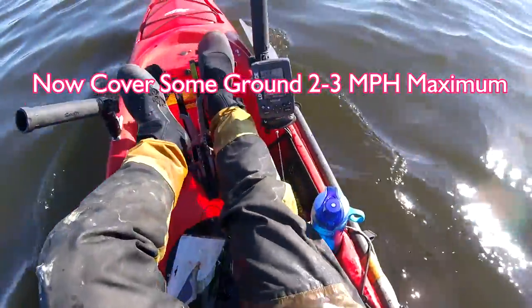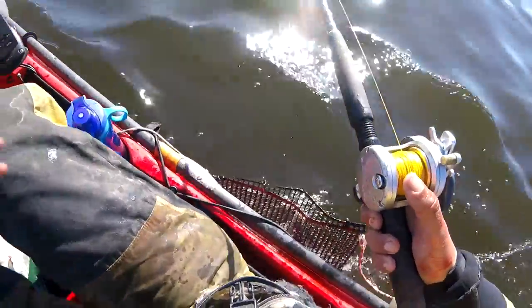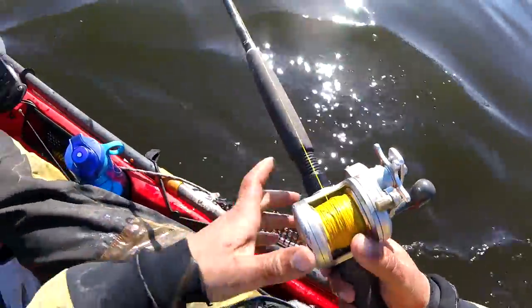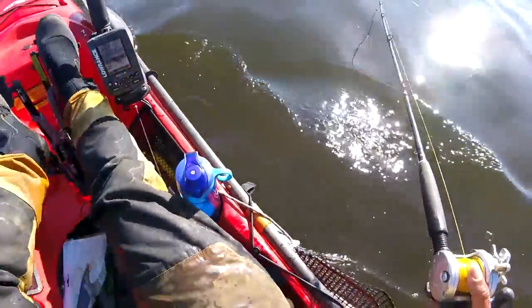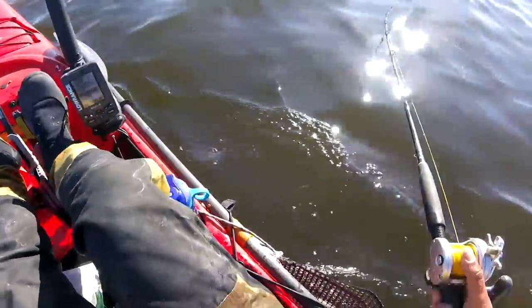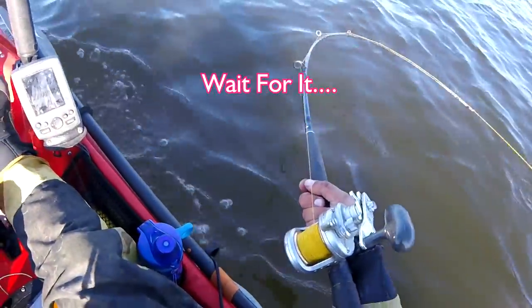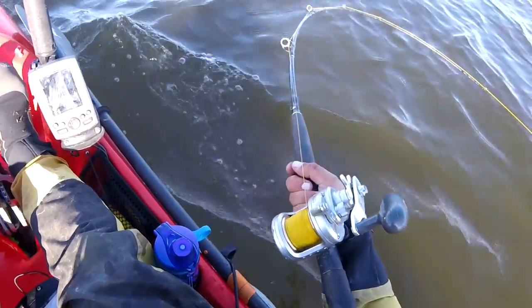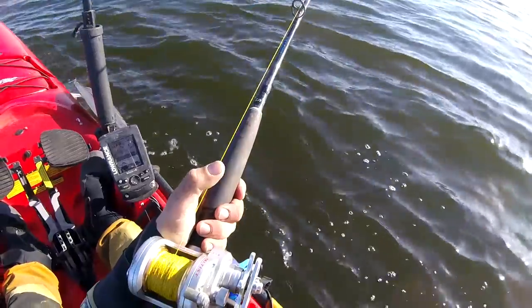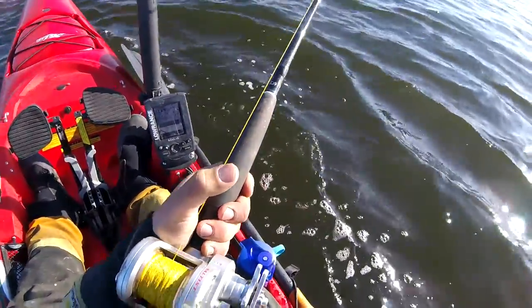We're taking our bunker down. It's another area where it might have some fish — I honestly don't know, but we're gonna try. We got some fish marks but they might be small. Oh, he is right there — that hit hard for a while!